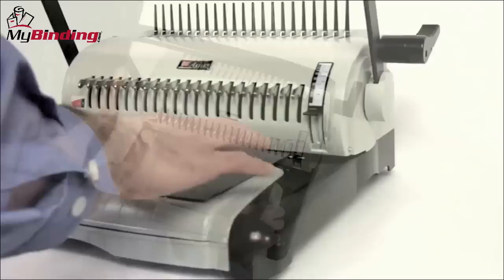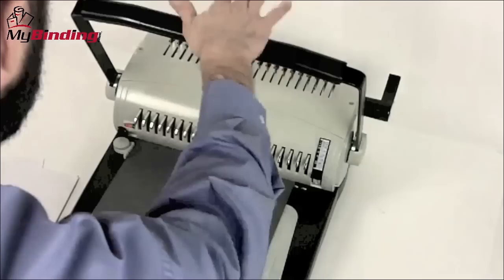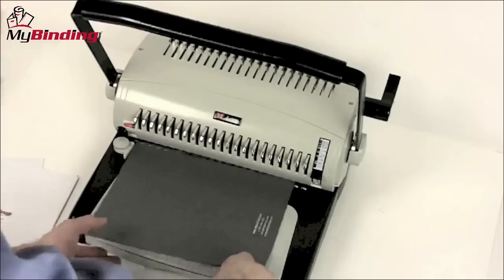Beginning with the covers, place them face down on the punched side into the throat of the machine. This is where the side margin control and depth of margin control knobs come into play. You set them so all punches will be consistent throughout your project, and you make your punch. This is certainly where electronic punching and punch capacity make all the difference.